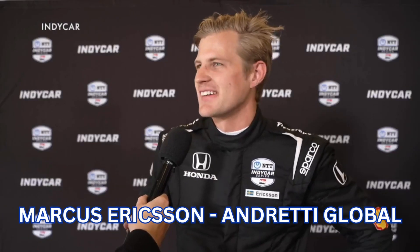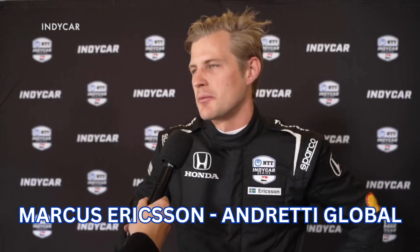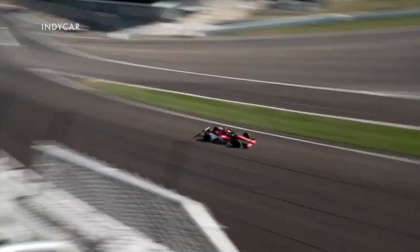The biggest thing is that you're quite busy on the wheel — you're regenerating power and then you deploy power, and you do it manually so far. It keeps you quite busy because you have other tools obviously, with the weight jacker and the front and rear bar and stuff like that. So it's gonna keep you busy out there, but that's fun.